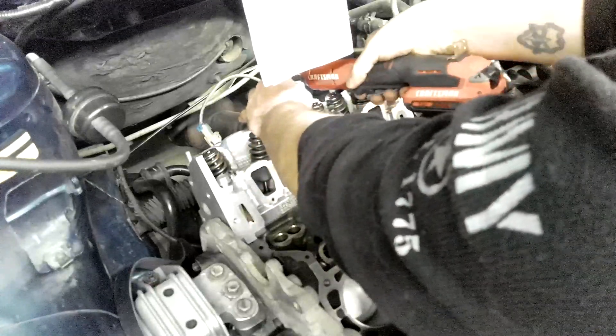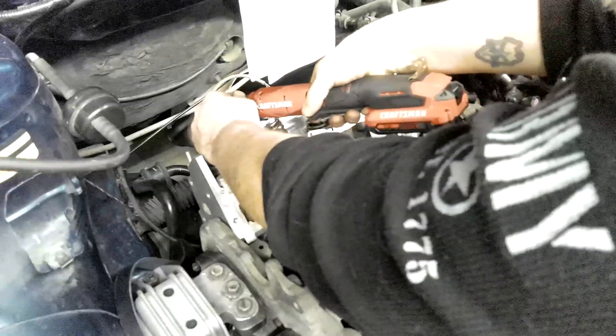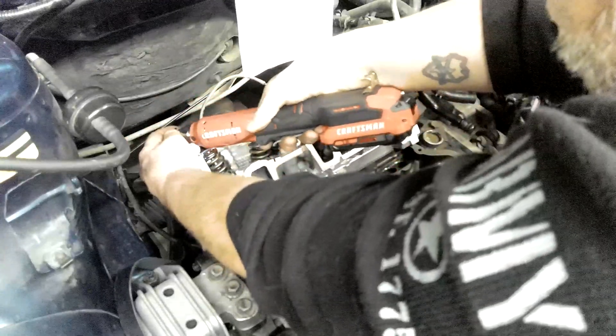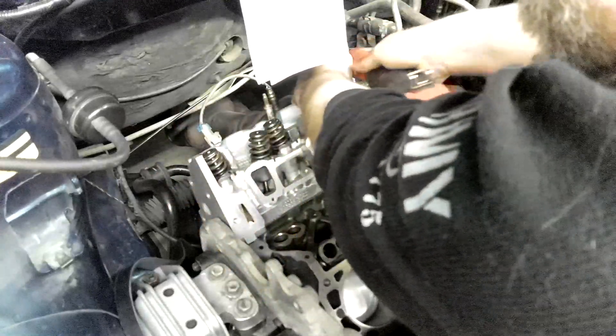There we go — tight. Second one, third one, tight. 4, number 5, then 6, 7, then 8. Okay — that's it, all eight bolts hand-tight.